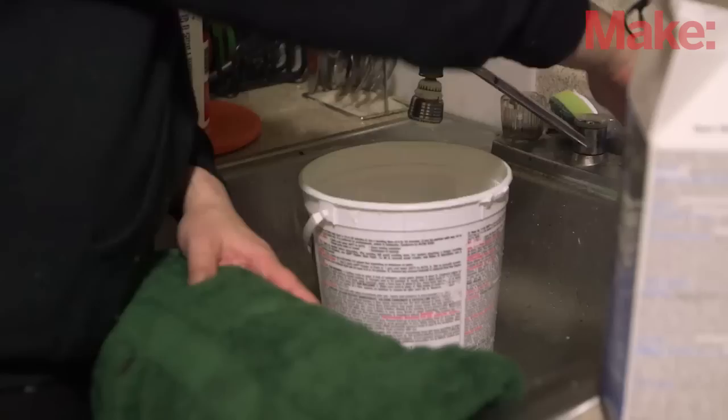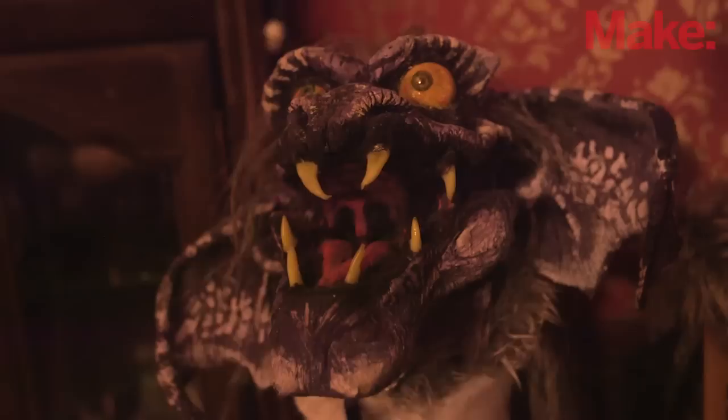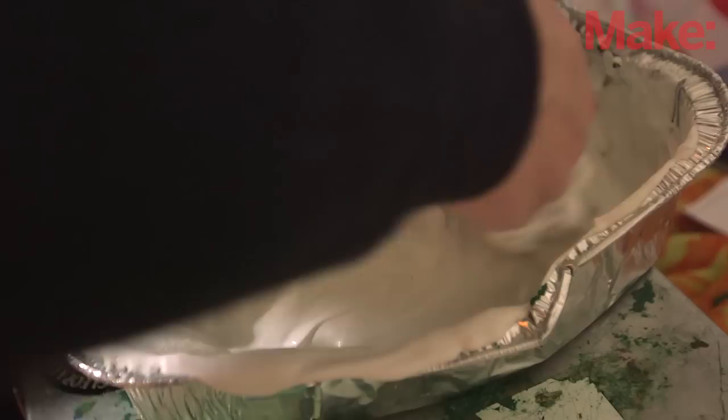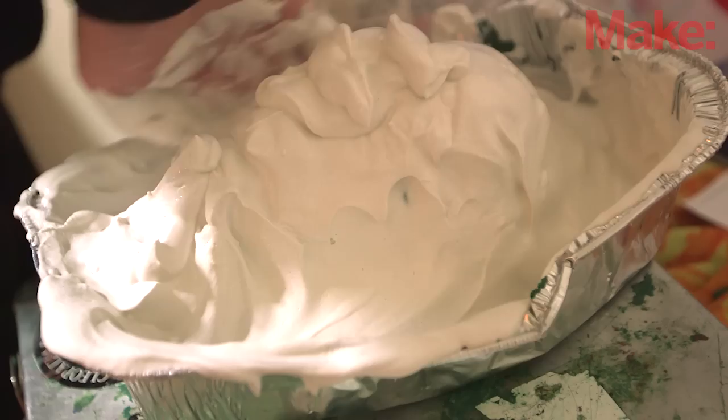The apartment I'm in now is a one-bedroom, which in the Bay Area is practically a palace. Before I was here I was in a 10 by 10 studio, so this is actually a lot more space than I used to work with. Almost everything I do is probably an example of what you shouldn't do, because the plaster gets everywhere — everything gets everywhere. I always keep a slop bucket when I'm rinsing off tools when making the plaster cast, because you don't want that in your sink. That'll almost guarantee that you'll ruin your sink almost immediately.